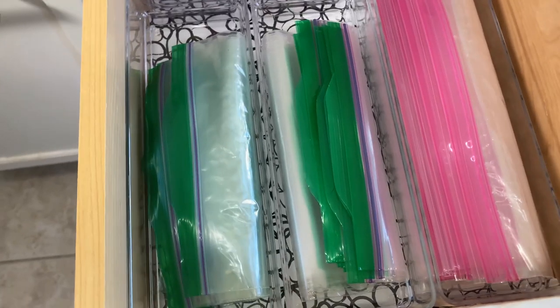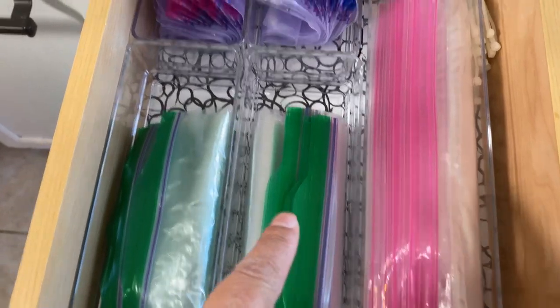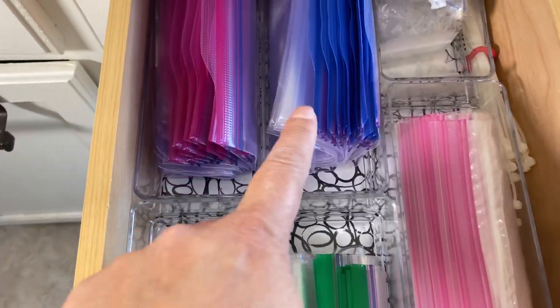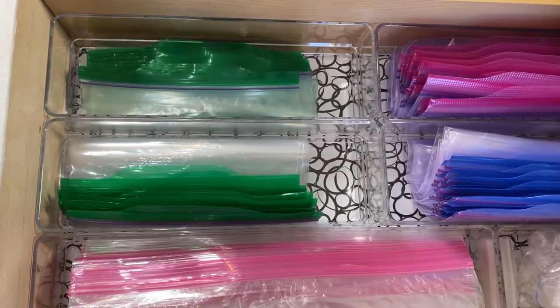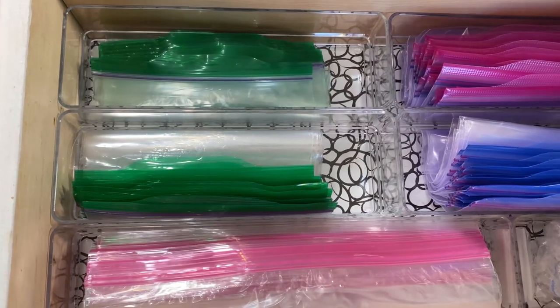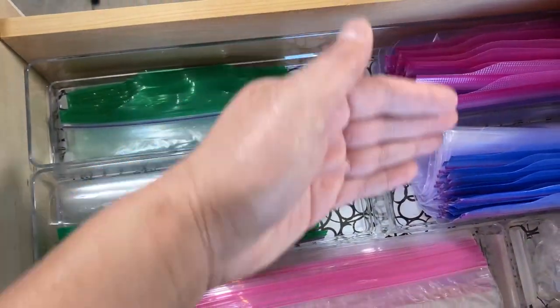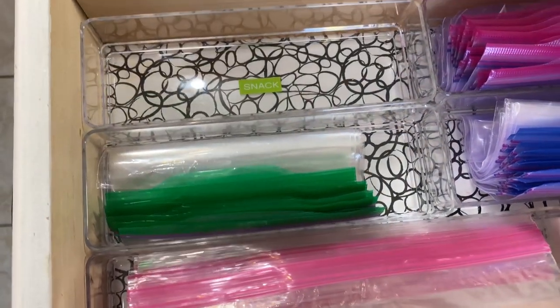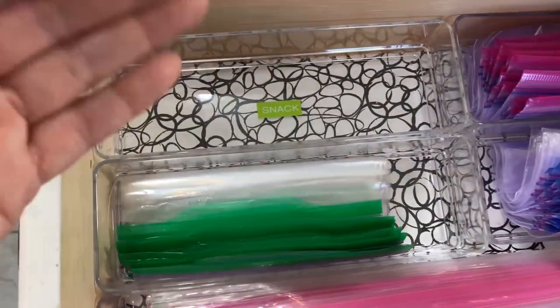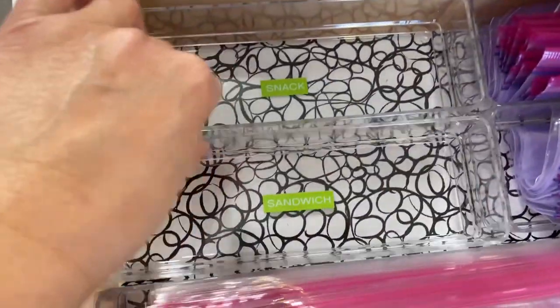My third tip is to put them in order. I have snack, sandwich, quart storage, quart freezer, and gallon freezer. For me, the natural way to think about it is to order from smaller to larger, and from storage to freezer. You can put them in whatever order works best for you. In my mind I like snack and sandwich together first.